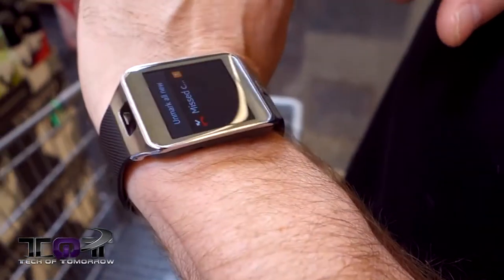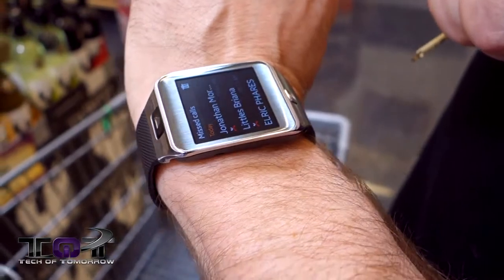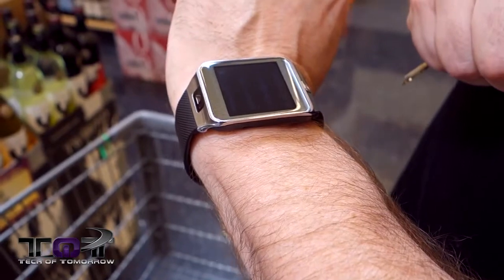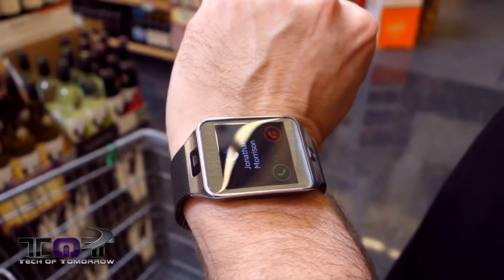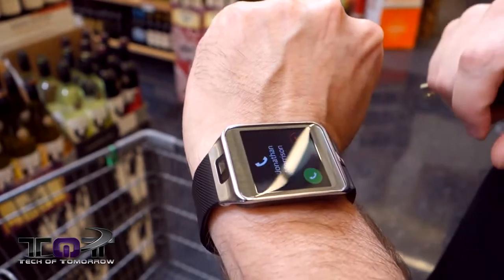I actually missed a notification — here's a notification. It says I missed a call from Jonathan Morrison, my business manager and business partner. He's going to call me back right now and we'll see how it actually looks when someone calls you on the phone. Now Jonathan's calling. If I had my headphones on like I did earlier, I could actually answer this through my headphones or through the watch itself. I can hear him through the smartwatch — it's a little bit hard, but I can hear him enough to hold a conversation. Most people are probably going to have their headphones on. I plan on using this mainly for traveling, doing exercise at the gym, and walking the dog.